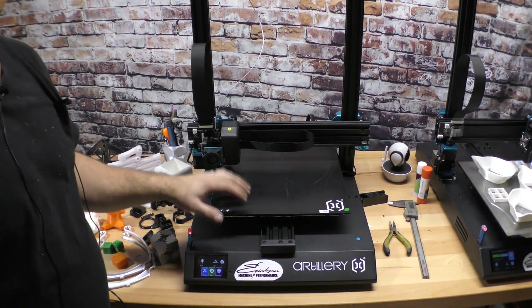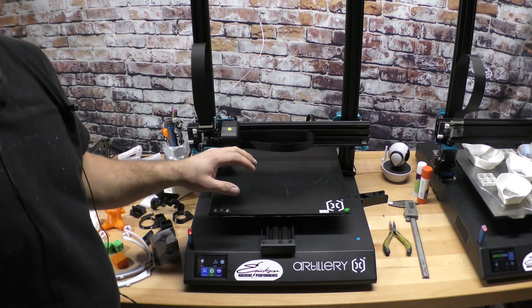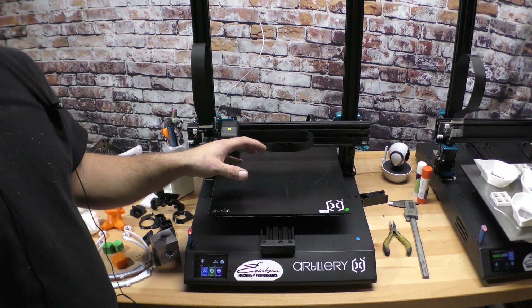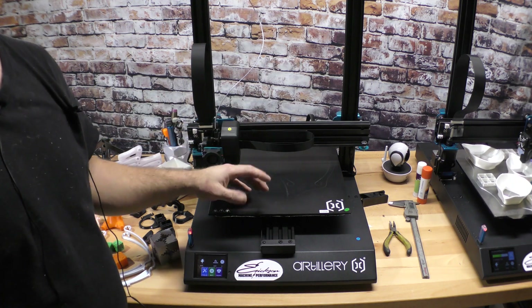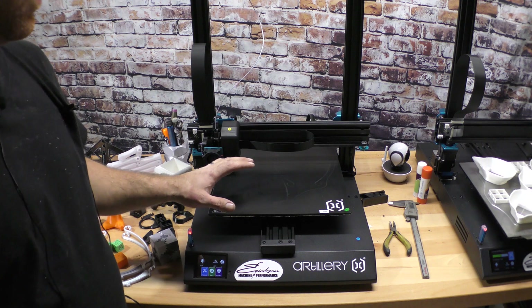So this is what I was basically looking for in a machine. I was looking for a machine that had a large build area — 300 by 300. The Z, as long as it was 300 I was okay with it. This is 300 by 300 by 400. Perfect.